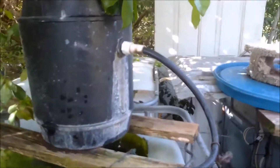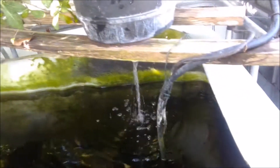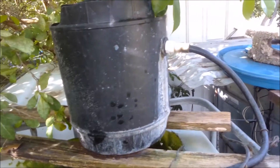Each filter has water channeled to it using a powerhead. I do not allow my powerhead to sit on the floor of the pond because it tends to clog. So it is placed usually halfway up. The fish swim around the bottom and stir up waste, which becomes suspended, and the pump carries it to the filter.